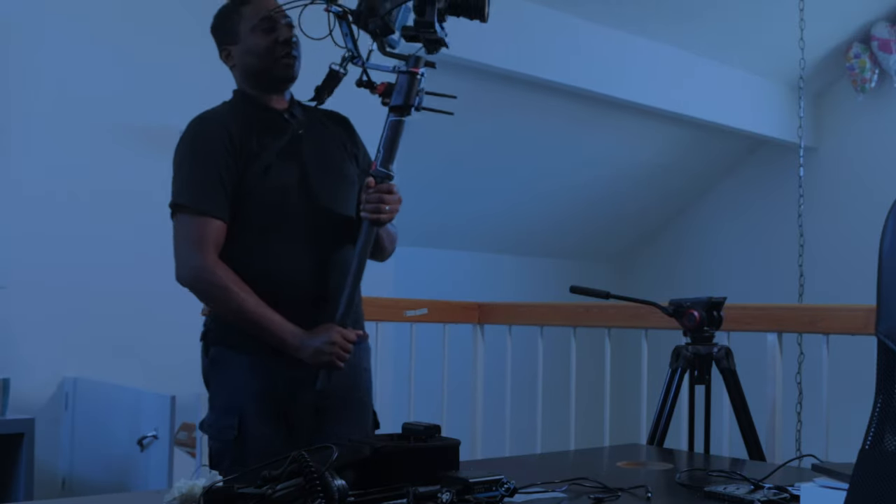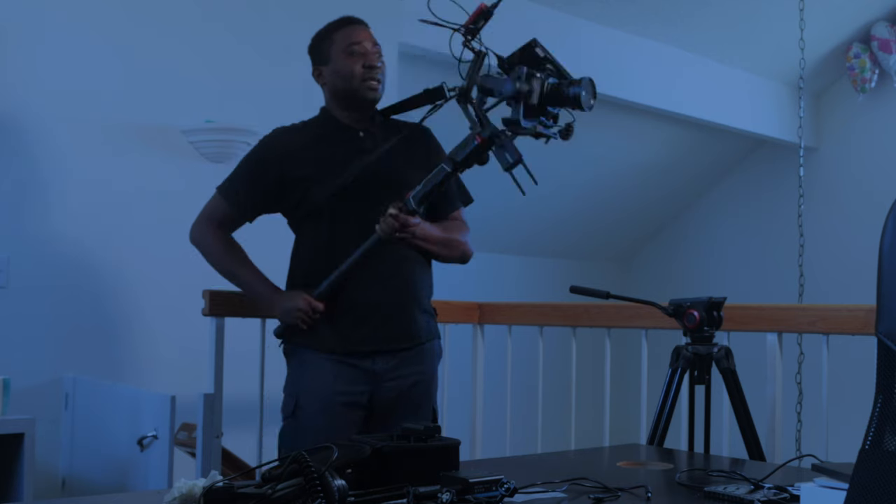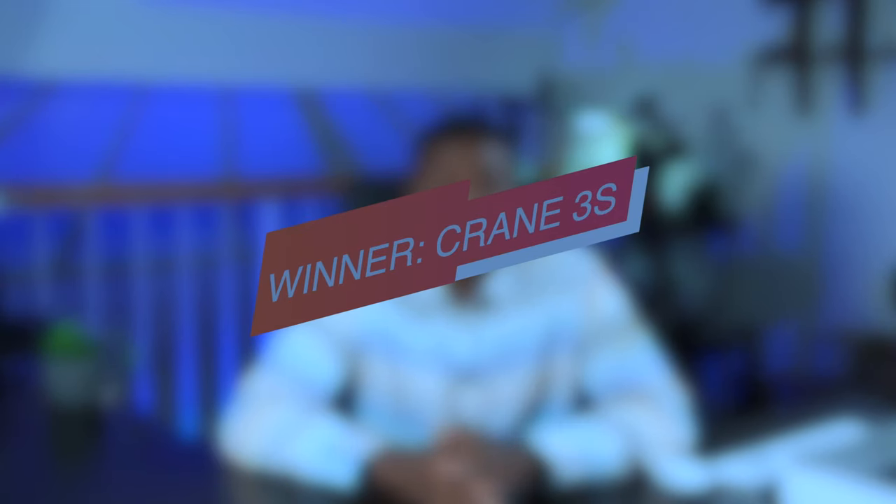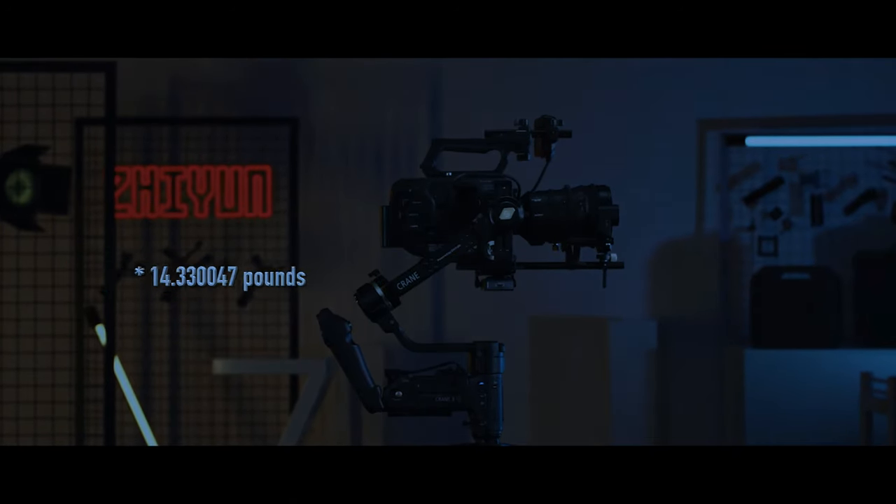Now let's talk about weight capacity — how much can each gimbal carry? I'll jump straight to it: the Crane 3S wins. The Crane 3S can carry a payload of about 14 kg, while the Moza Air 2 can handle around 9-something pounds. Number five will be general ergonomics.